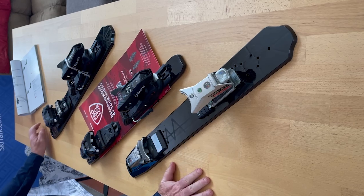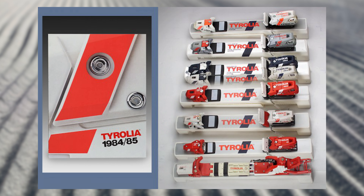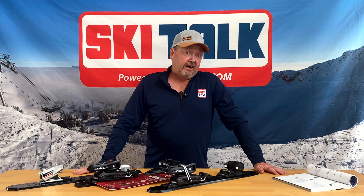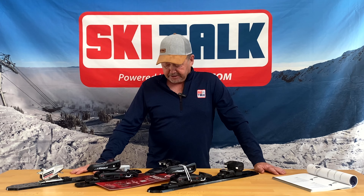This design evolved through the years into the Tyrolia 360, 380, 390, 490, 590, and on and on. As we fast forward to today, we now have the new Protector series of bindings.